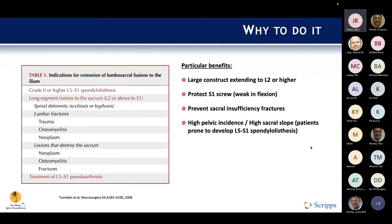It's particularly relevant to consider using this type of instrumentation in patients who have a high pelvic incidence or a high sacral slope, because these are the patients who are more prone to progressing and developing spondylolisthesis at the L5-S1 joint.